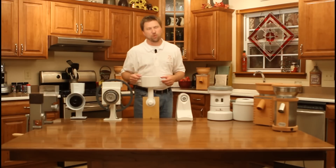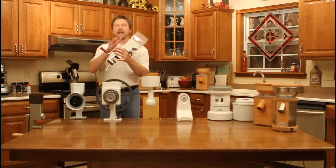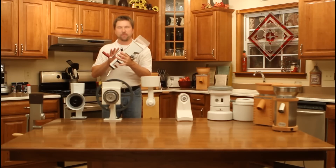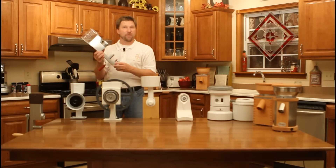We'll start with the Victorio. They have both a basic and a deluxe version of their hand-cranked grain mills. Both of them retail for under $100, and they make a good quality bread flour.